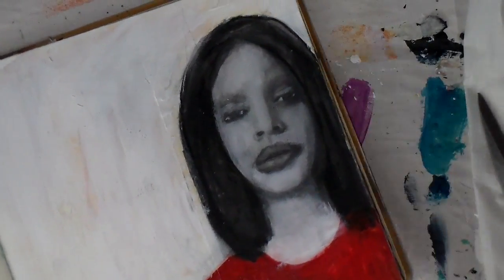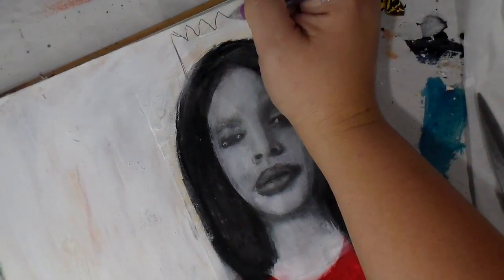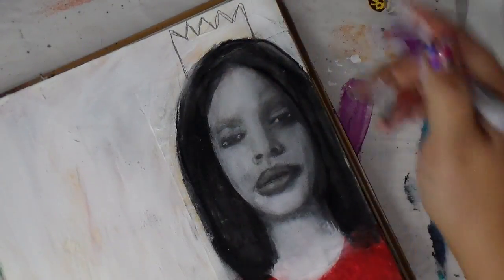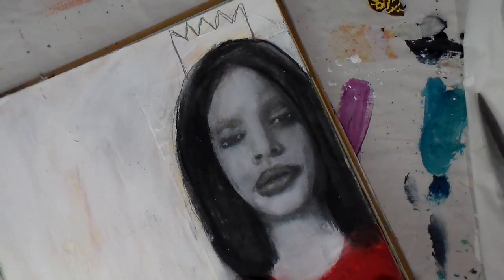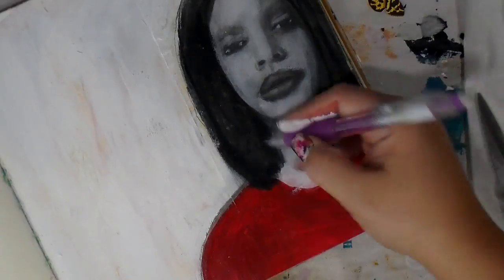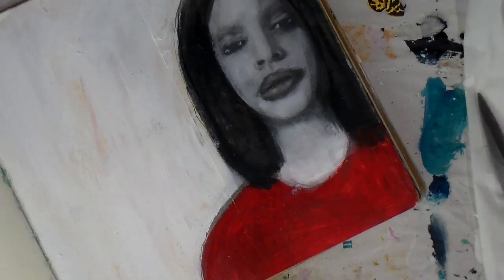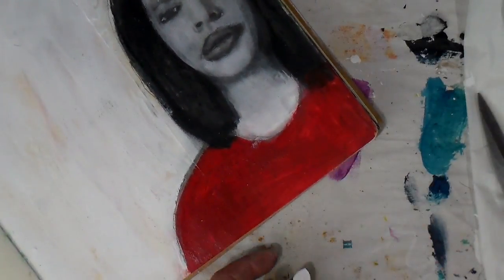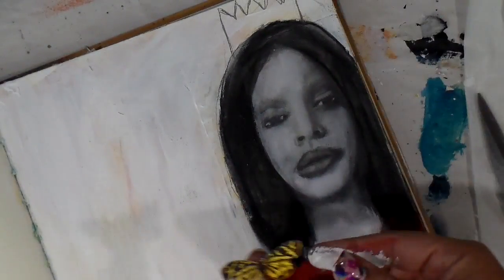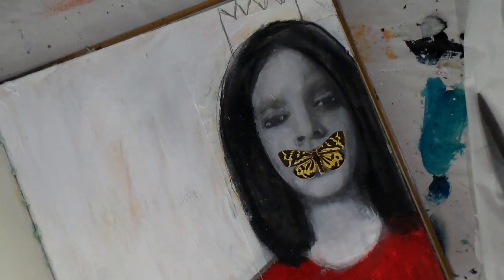I cut out a butterfly — one of the other things I noticed is that Dominic has a lot of butterflies collaged in her work, and you know I'm a fan of butterflies. I cut out a butterfly that I thought would work and originally thought about collaging them around like Dominic does, but then I thought no — I'm going to do a Tiffany move and cover that mouth with the butterfly because it's fun. Then all I'm going to do is add some messy journaling to the side with a little text. I hope this has inspired you to try something new and push your limits.